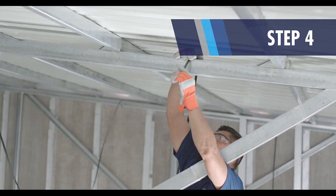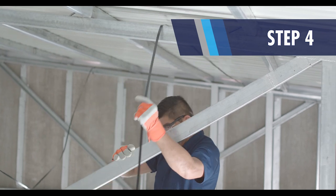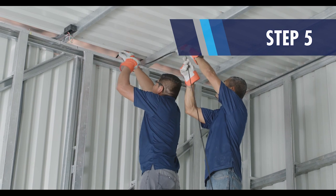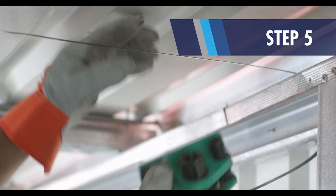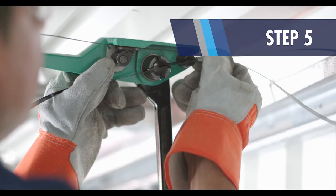Advance with the steel strap through the structure until reaching its final rafter. Once you complete the strap trajectory, it will be necessary to tighten the strap end using the strapping tool until you obtain a straight line between rafters.